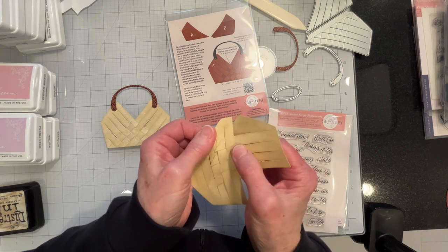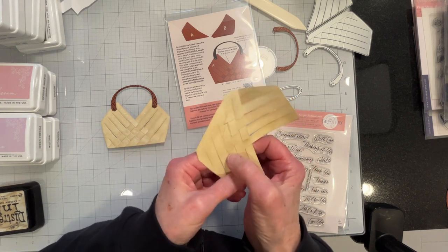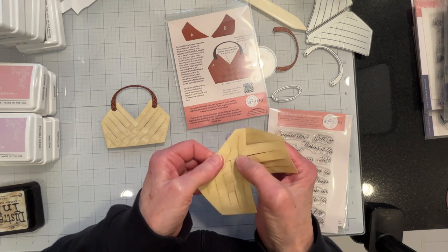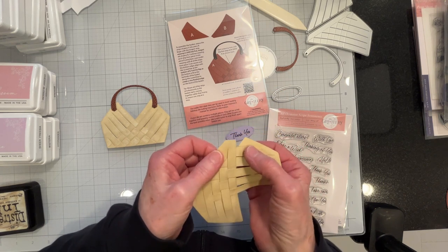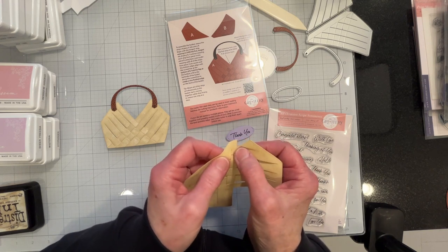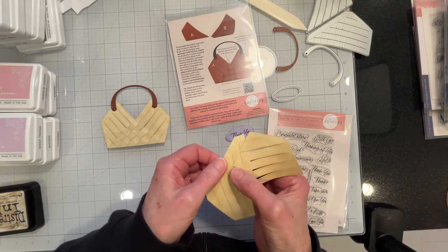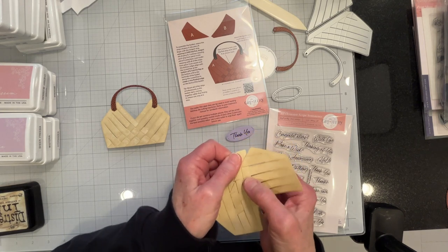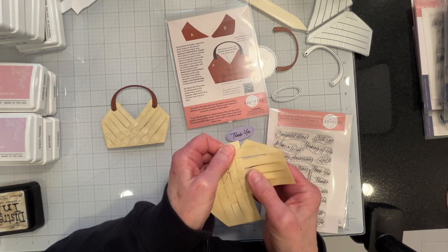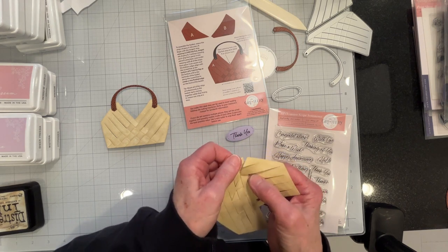You can make yours in any way you want. Here in New England, we know this color. Anyway, the important thing to remember when you assemble this is to do it all at the same time. You don't want to do one and then try to thread the next one through — you want to thread them all in at the same time to make it easier on yourself.